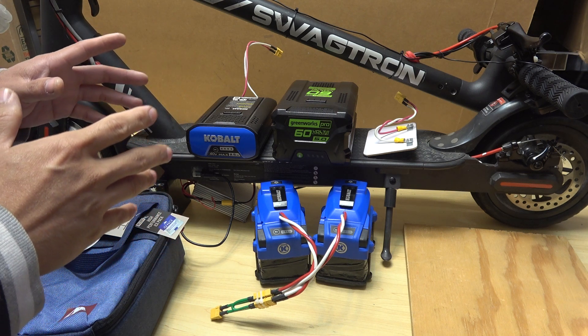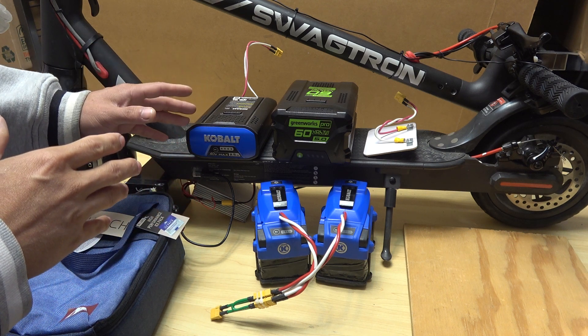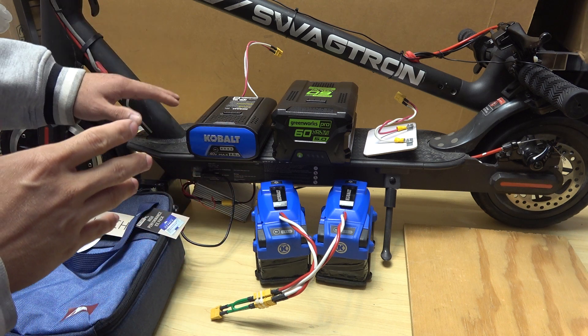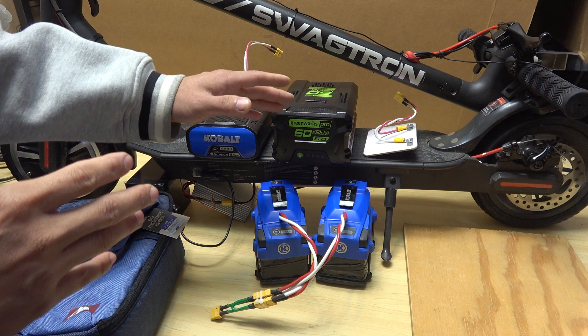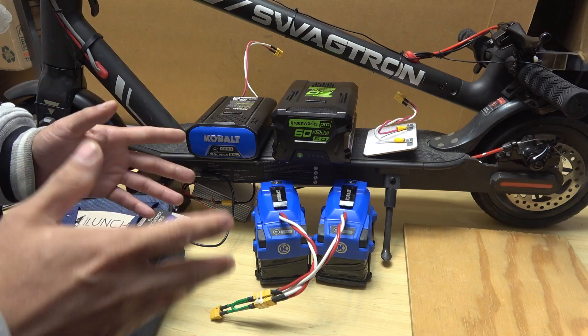The first one is a temporary solution for a small compact battery pack, and the second way is the permanent solution to mount a variety of different kinds and sizes of external battery pack. Let's get started.